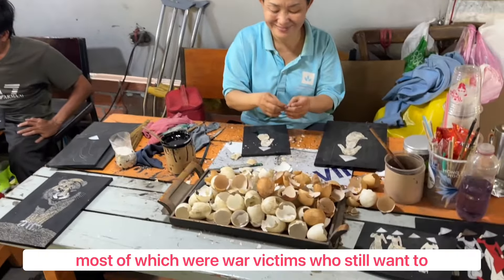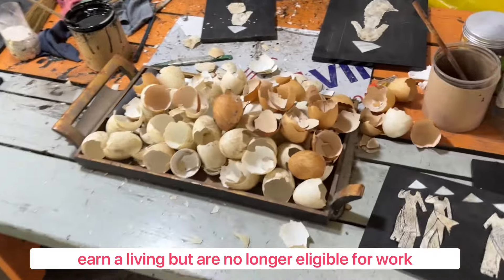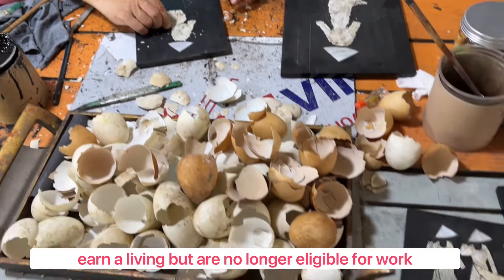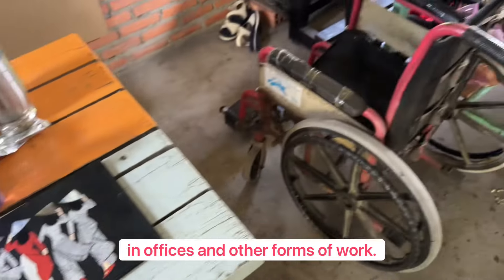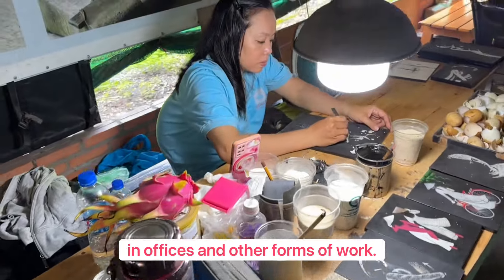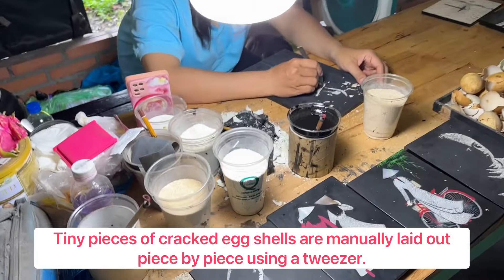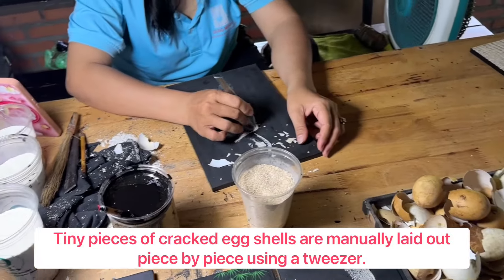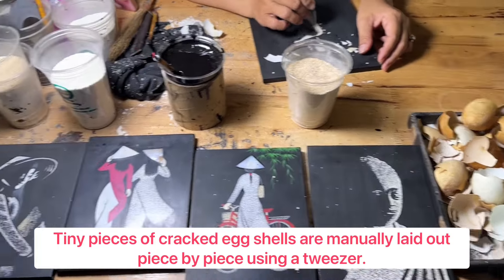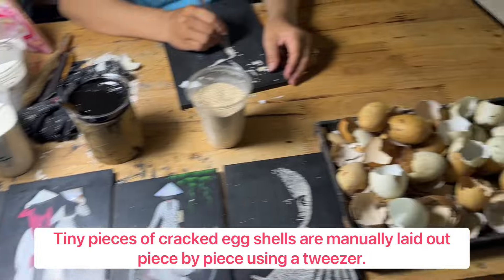This is the actual part. This is the actual execution.